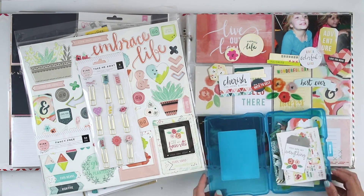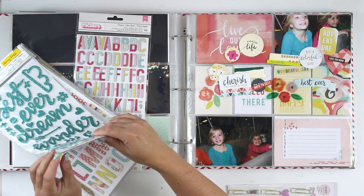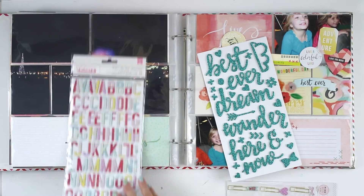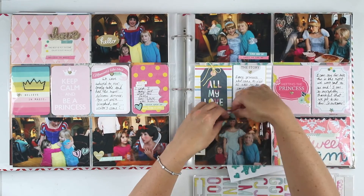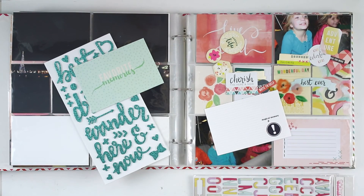I don't have everything from that collection yet but I did want to use just a couple of things, particularly the alphabet. I love that alphabet. And you see a couple of other things here and there, but most of the products I'm using today are from the Paige Evans Fancy Free collection.